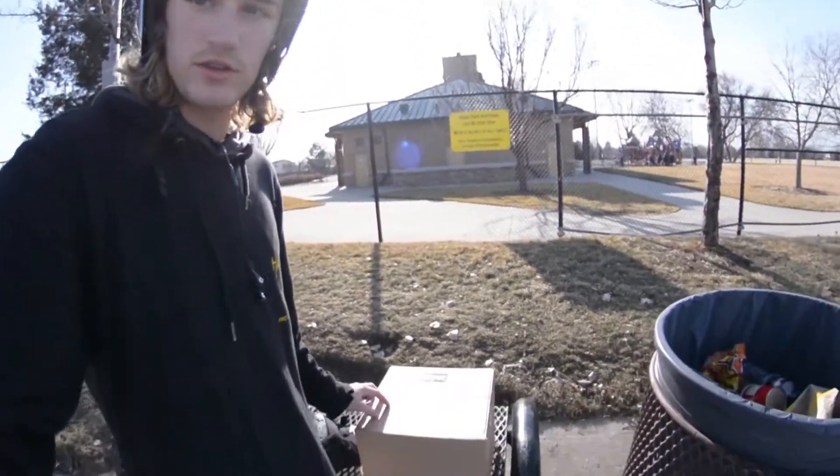Alright guys, just rocked up to Sandy Skatepark. I got a little package from a good friend of mine, Chris Lee.